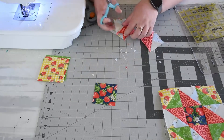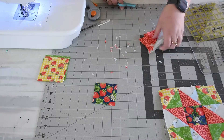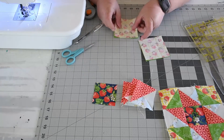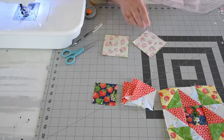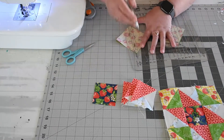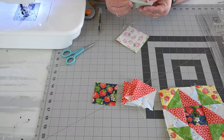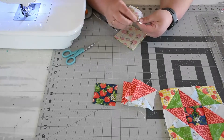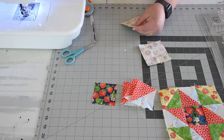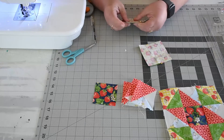Now we're going to pull out the yellow and the green. We're going to lay them right sides together, yellow on top of green, and do a half square triangle — draw a line down the center and sew a quarter inch on both sides. I'm using a friction pen so that when I iron it, it will erase. I'm going to pin on both sides of the line so they don't slide while stitching. Then cut down the center and iron them toward the yellow.